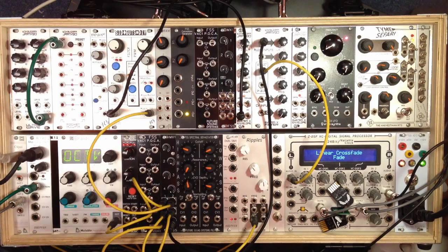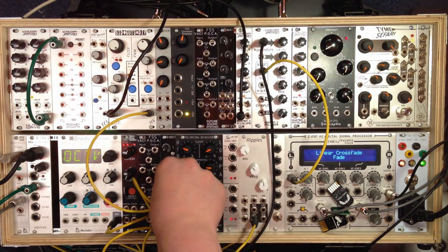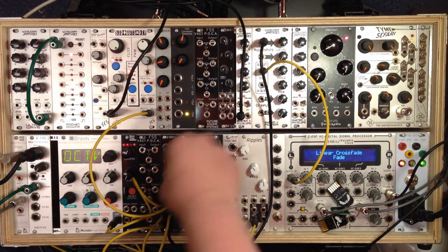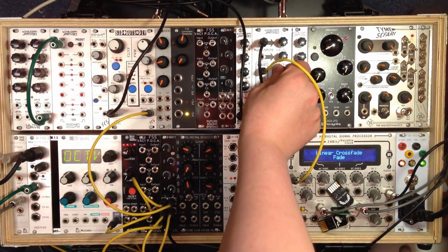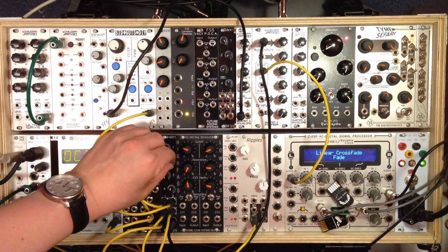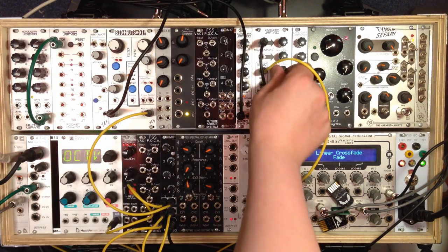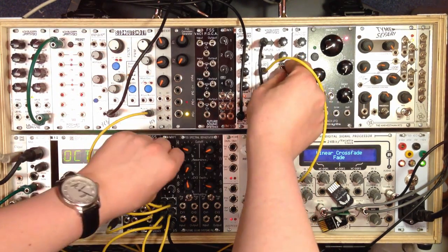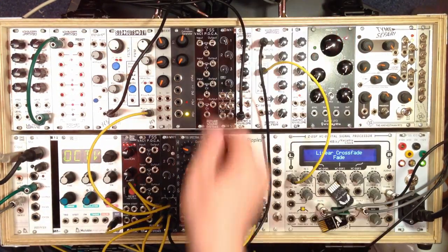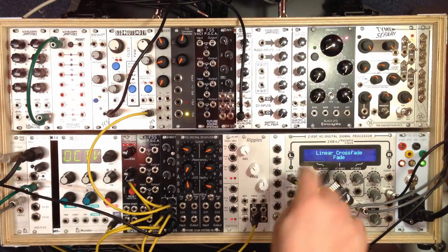You can get some very interesting features. If I bring the drive down again, we can bring that squeal back in, until it really starts taking over — I'll just drop the level of Sid Guts slightly. So that's how you can use the MX-1 as a gain stage to get some different characteristics out of your filters as well.